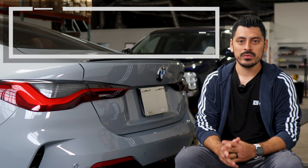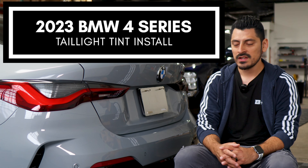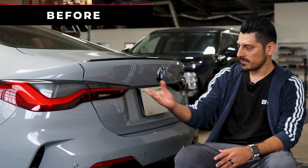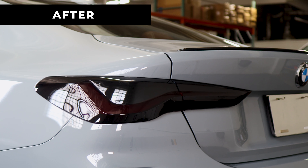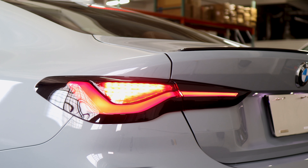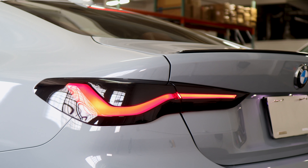Welcome back to another video. In today's video we have this 2023 BMW 4 Series and we're going to do the taillight tint installation for this vehicle. This is how it looks before the installation — just a regular factory taillight lens — and this is how it looks after. The tint has PPF properties which means it will protect the lenses from yellowing over time as well as protect from any small scratches or road debris that may hit the lens.